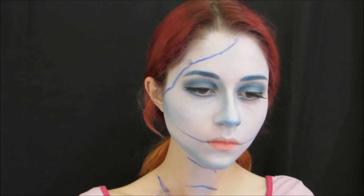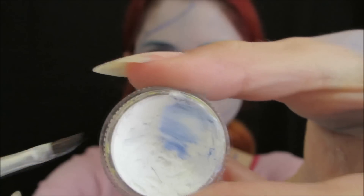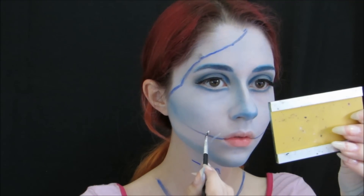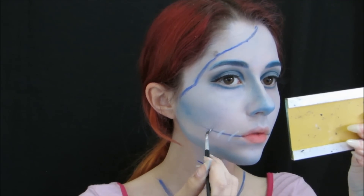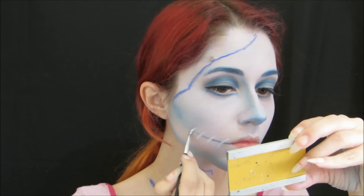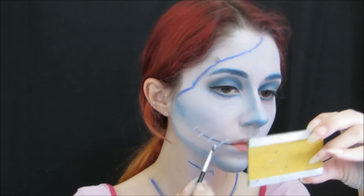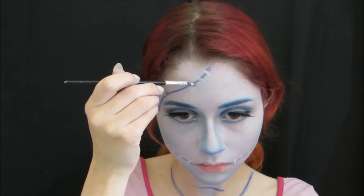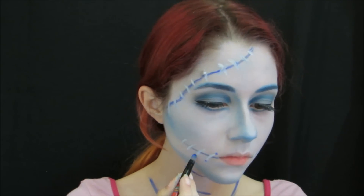We are going to mark where the blouse detail is. Now we are going to use the makeup color to work on the waist part, making the black soft lines on both sides of each edge.